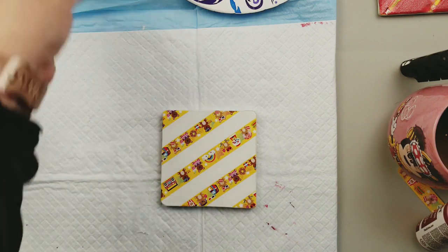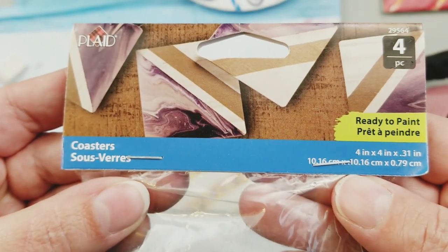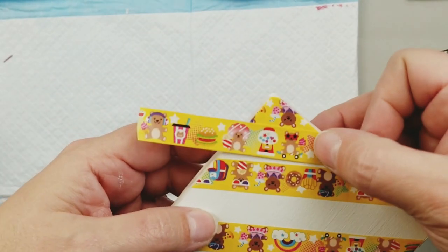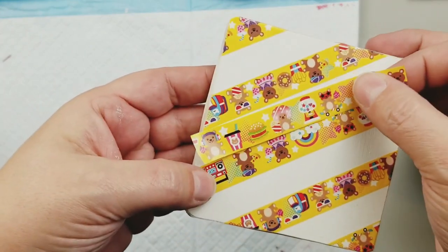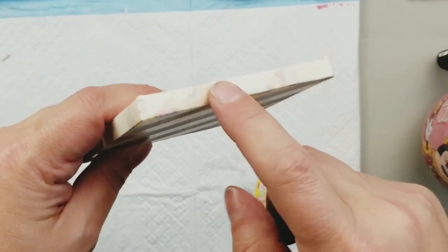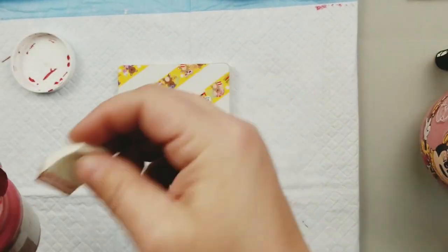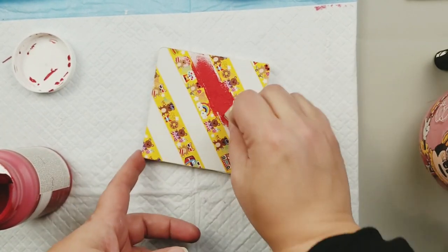For this next project we're going to be utilizing the Plaid plain ready-to-paint coasters. These are a four pack and I just gave them a base coat of white Waverly chalk paint. Now I'm gonna go in with some washi tape. This washi tape came from the Dollar Tree and what I do is put a piece on, put a spacer in there, put a piece on, put a spacer, so I create myself some stripes in the middle. I also went around the edge with some masking tape so I didn't get any red on the edges of my coasters.